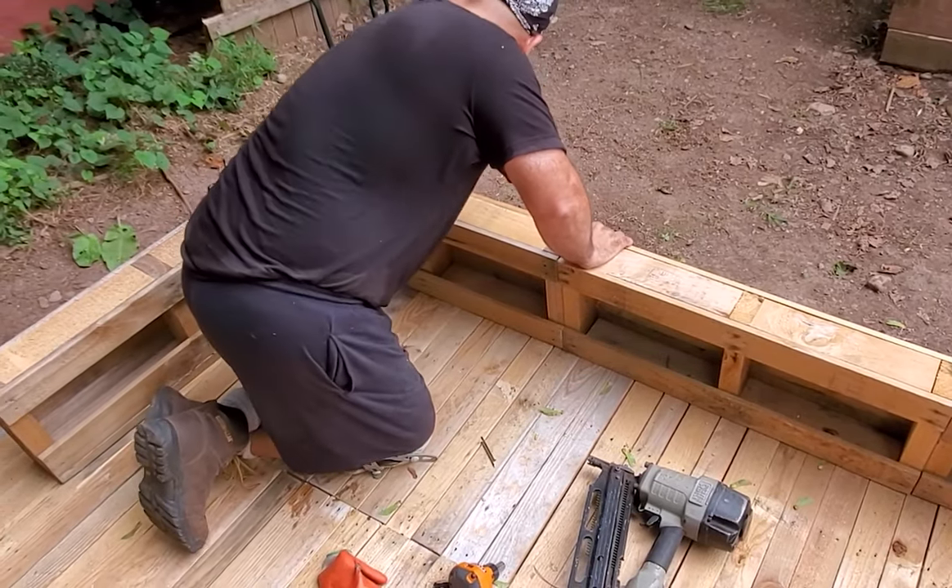Now the frame's done — the last thing we have to do is the doors for either end. We want to finish the last part of the base: the doorways on either side. You can close off one side since the Harbor Freight tent comes with a full panel door with zippers on one side and just a closed wall on the other. But you can actually order an extra door if you want to access from both sides — that's what I did, so I can open either side for storage without digging all the way through.